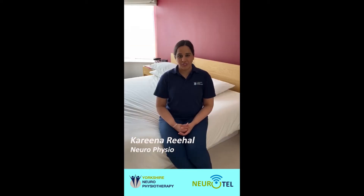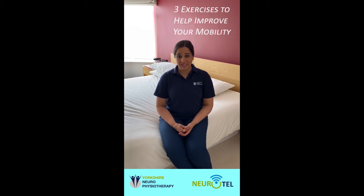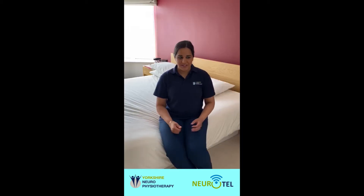Hi, I'm Karina. I'm a neurophysiotherapist from Yorkshire Neurophysiotherapy. Today I'm going to show you three exercises to help improve your mobility, that you can carry out lying on your bed. You can carry out these exercises in the morning before you get out of bed, at any other time during the day, or in the evening before you go to sleep. Let's start.